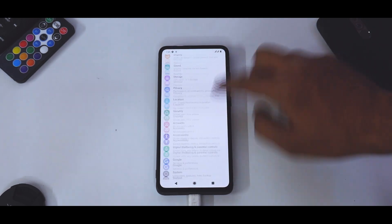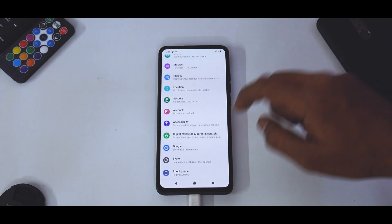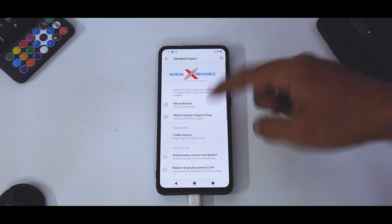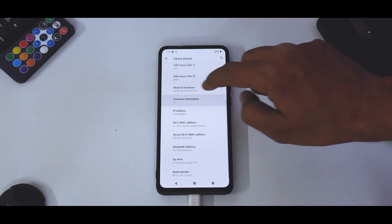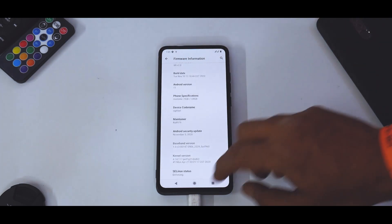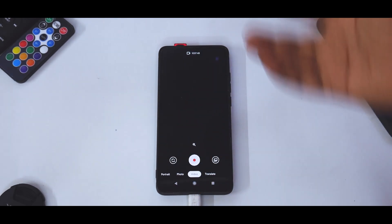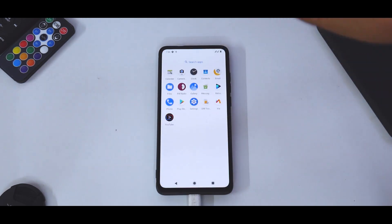The notification drawer is colorful — something different compared to what I've seen in different custom ROMs. Let's go to Settings and disable auto brightness. It feels fluid and smooth, as it's supposed to be on all other custom ROMs. Going to About Phone: Redmi K20 Pro, the maintainer name, all the ROM information and development team details. Firmware information shows Android 11, security patch November 5th 2020 — looks great.